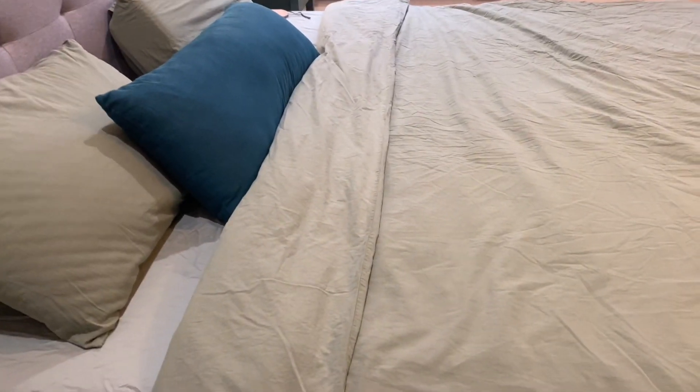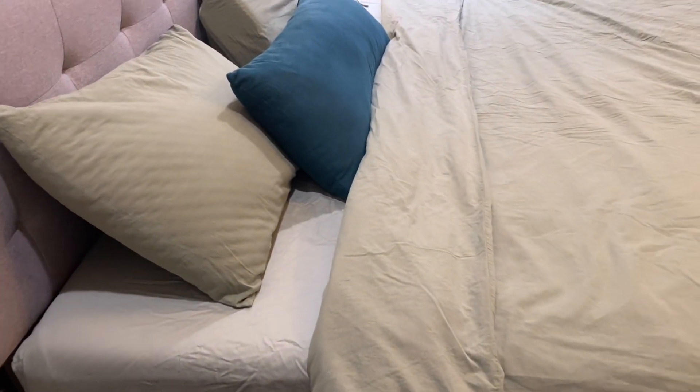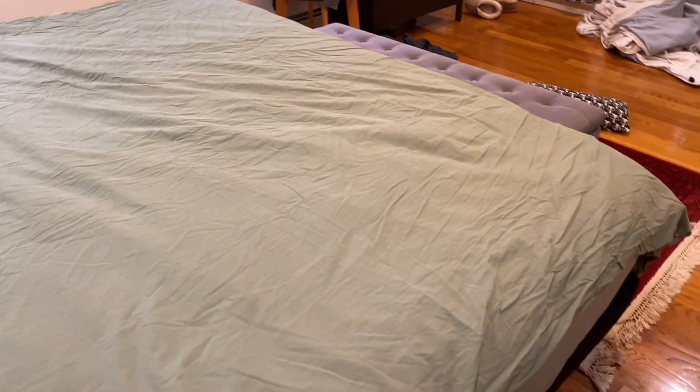What I really love about these sheets is how they feel. They're soft, but not polyester soft — I like the cotton feeling to them, and I feel like they're getting softer and softer with use. The best thing about sheets is to get in bed at night and feel like they're really comforting, and these do the trick. They feel nice on your skin.